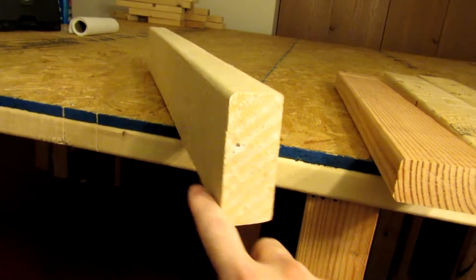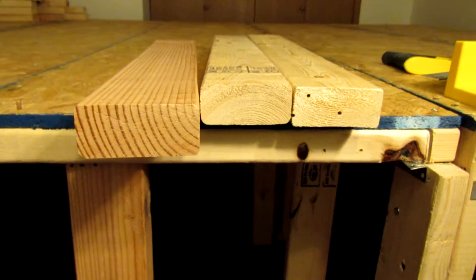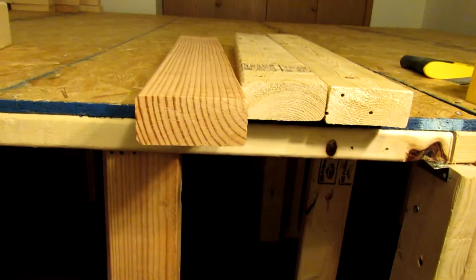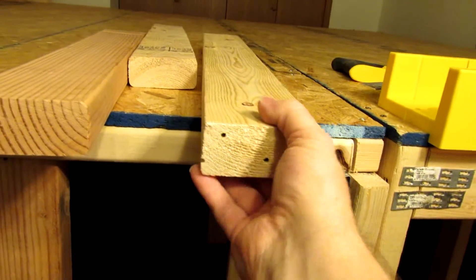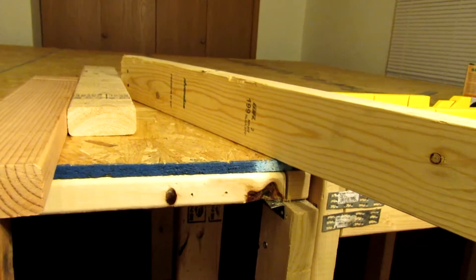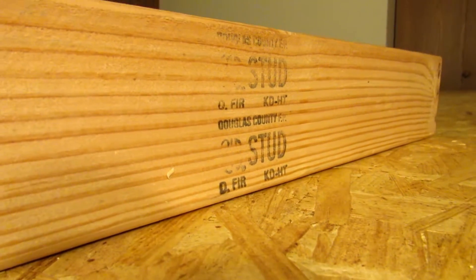I mean, just for framing, you're still better off with this. That's what you want. In some of the less obvious areas I use the second grade — if you have to. But if you can't afford to make the whole thing out of the Douglas County wood, go to that.